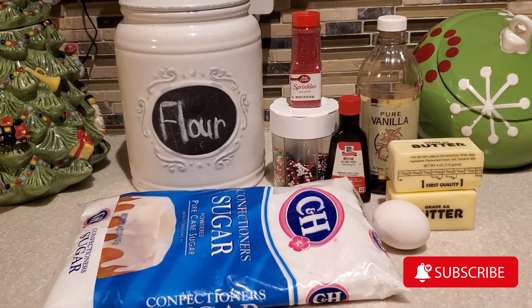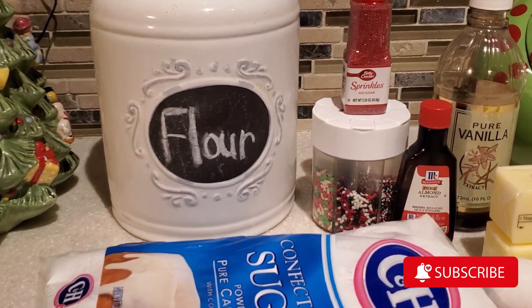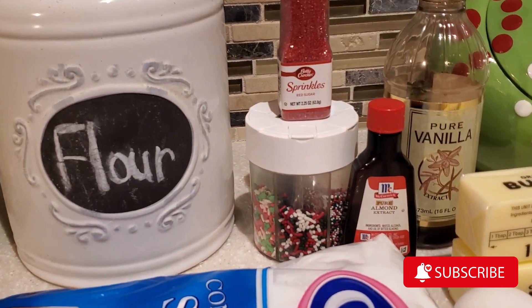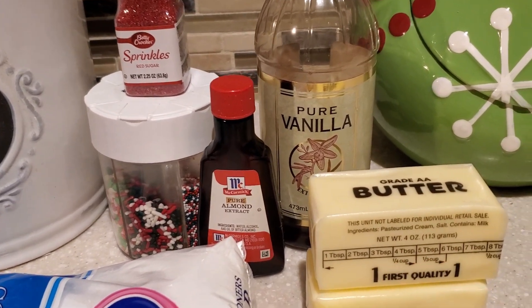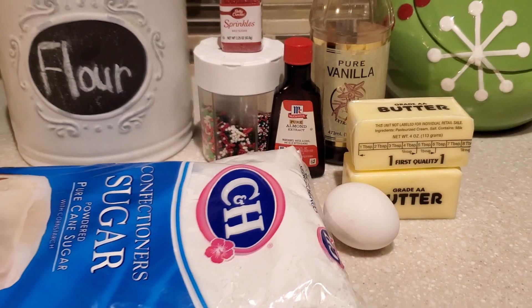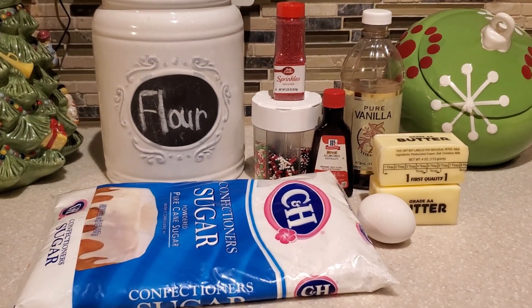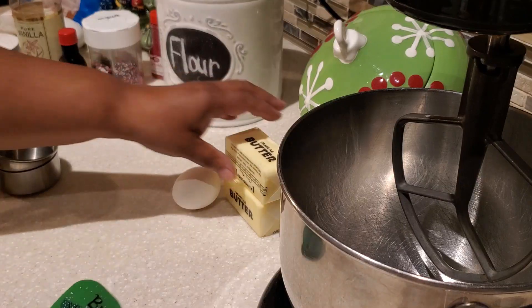Hello everyone and welcome to my channel, Cooking for the Family. I'm Devon, and today I'm going to share with you how to make some delicious Christmas cookies. These cookies are easy to make, the ingredients are very simple, and I cannot wait to share them with you. Are you ready? Let's get started.